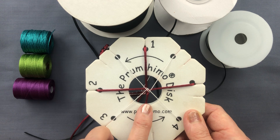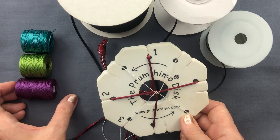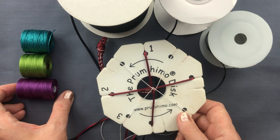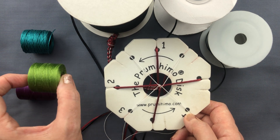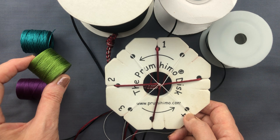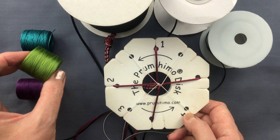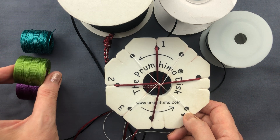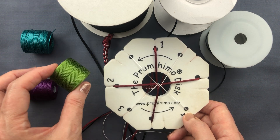Starting with the thin cords: the ones you would most often use are beading cords, and the brand names of the most popular ones are Eslon and Ceylon. They're very strong, very reliable, come in great colours and in three sizes. The one you'll use most often for all types of Kumihimo including Prumihimo is about 0.5 millimeters in diameter — its specific technical name is Tex 210, which is a weight measurement meaning that a thousand meters of this cord would weigh 210 grams. This is the most commonly used size because it fits so many different beads and is the most easily available.